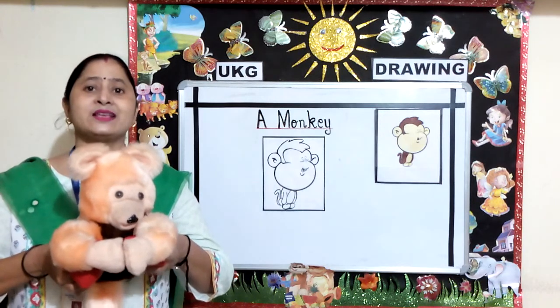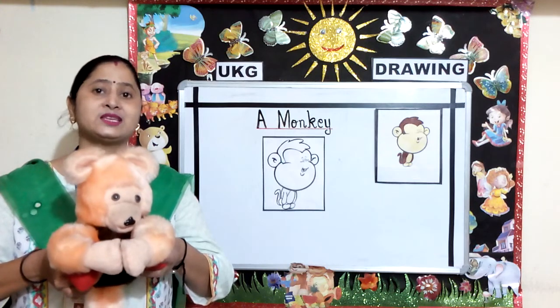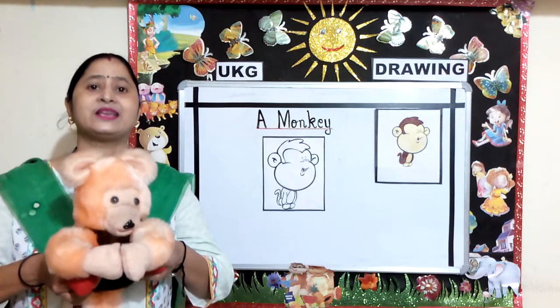The monkey is a very intelligent creature. The monkey likes to eat bananas. So today's topic for drawing is a monkey.